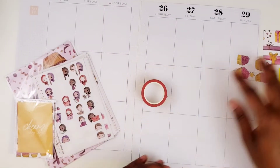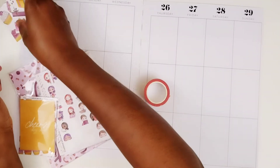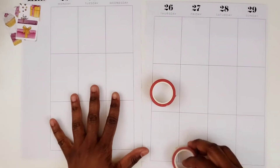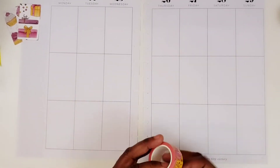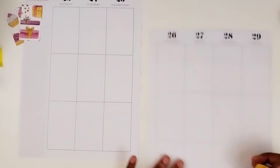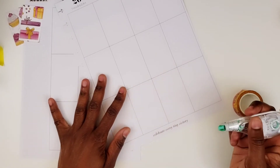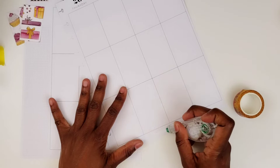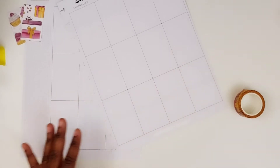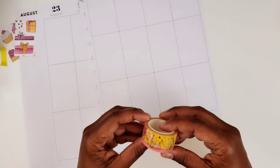I'm going to start now. I'll punch these two boxes and put them right over here, because I know me — I will punch them and forget to use them. I'm going to put down this scene washi along the bottom, just wiping this out so I can put it as far down at the bottom as possible.